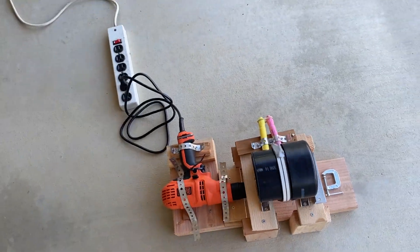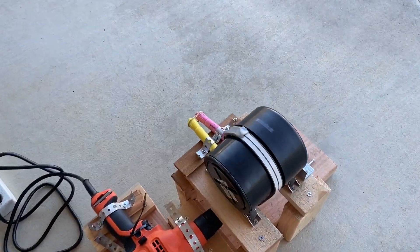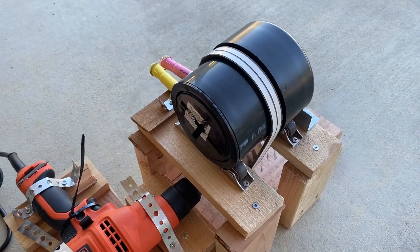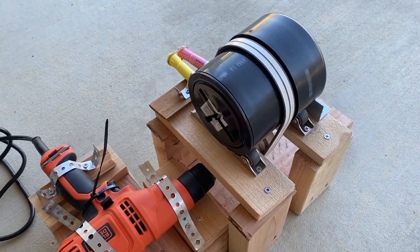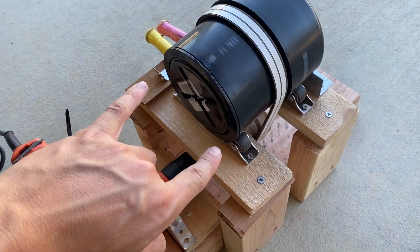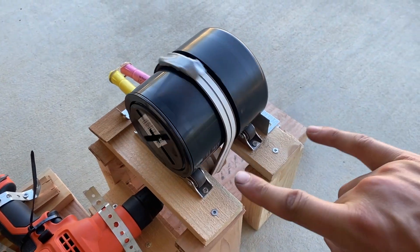I think I need to add more steel balls to it. I have about 100 half-inch steel balls, and it doesn't quite sound right — it's only about a quarter full. It should be closer to half full. This is four inches in diameter, and this piece of pipe is four and a half inches long.